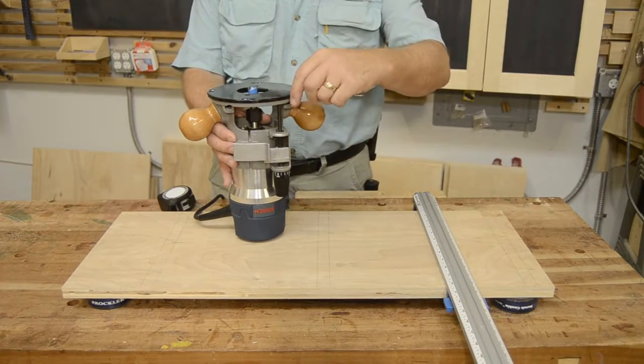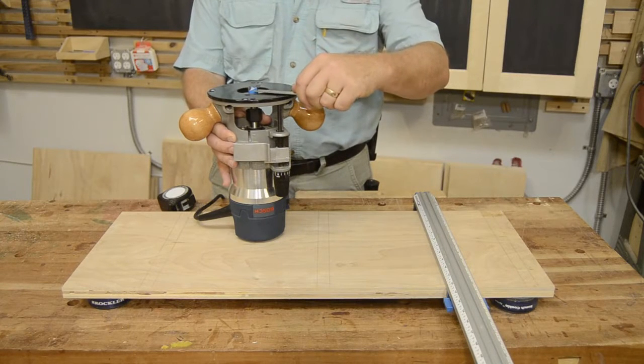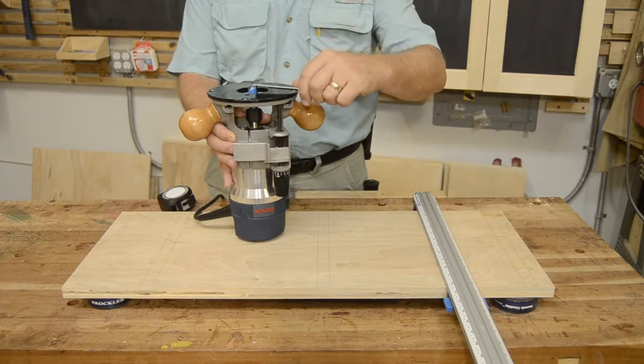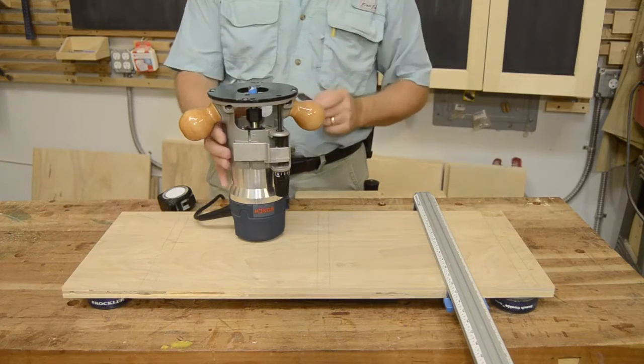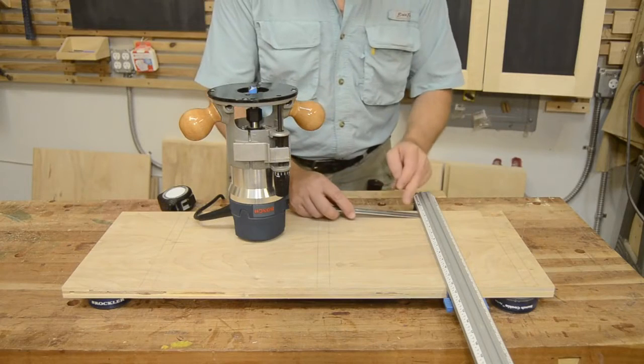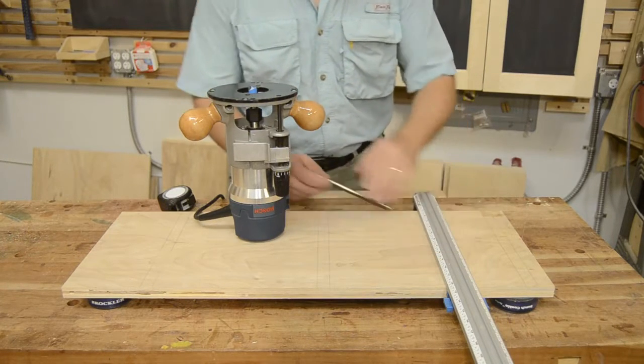With the router unplugged, I'm going to check — this is a three-quarter inch bit, and that puts me at about two and five-eighths of an inch difference from the cutting edge of the bit to the edge of my plate. So wherever I want to have a dado, I've got to offset two and five-eighths, make another line, and line up my straight edge to it.